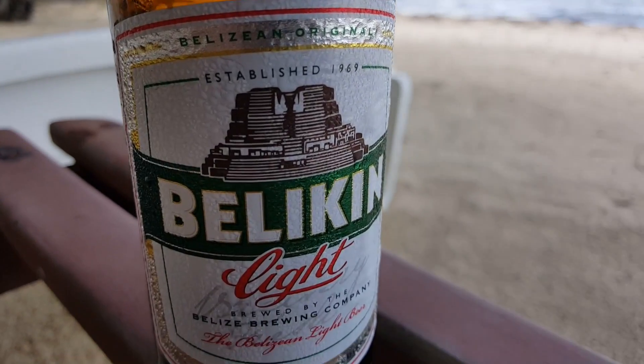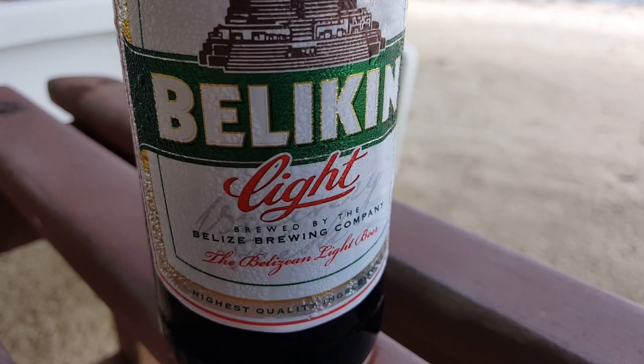I think that everybody at Belkin has been doing an excellent job. I enjoy buying something that is Belizean — something that is Belizean made — and I will continue supporting all of my Belizean companies. This is an excellent, great-tasting beer. Go out and get one. We love it — two thumbs up.